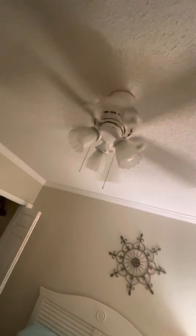This is a Hunter — I don't know the model of the fan. I can make this video quick.